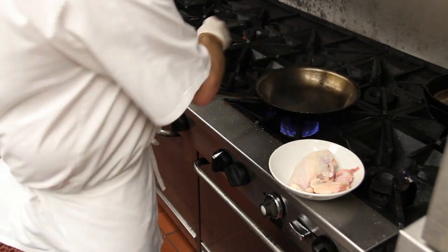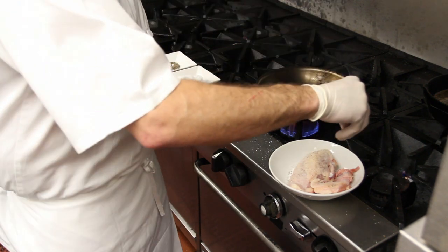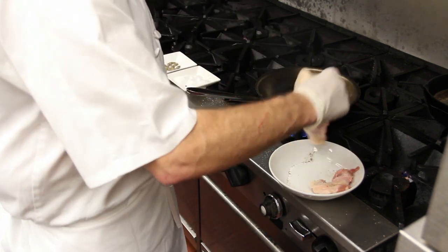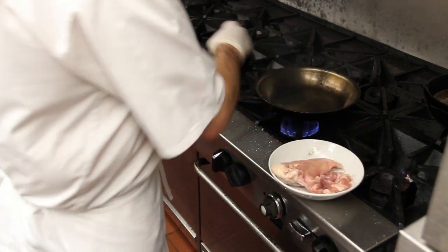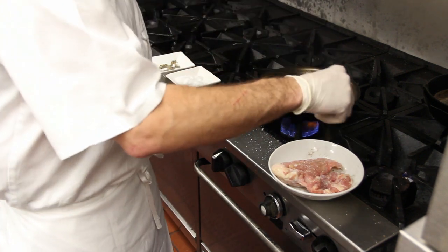So we're going to season the chicken with salt and pepper. Most important thing, ladies and gentlemen, is to season your food. Use good, simple, sound technique, season your food, and you will have no problems. You'll be the best little chefs in the world, okay?